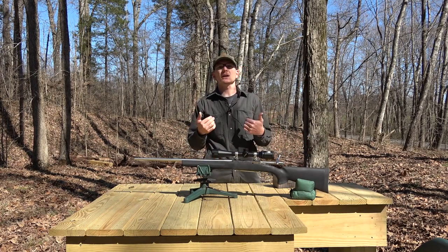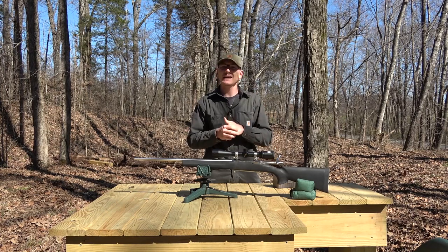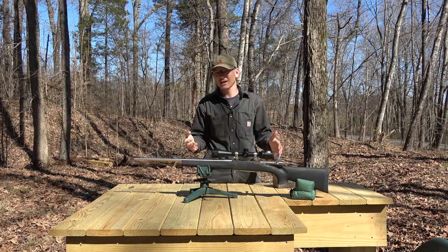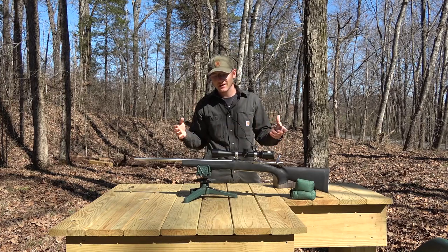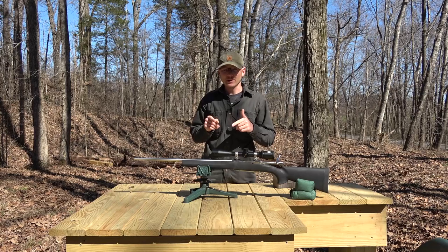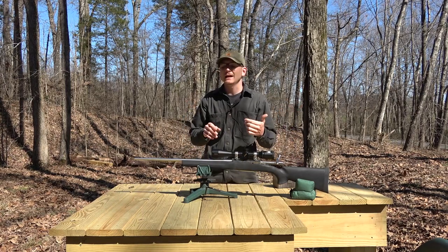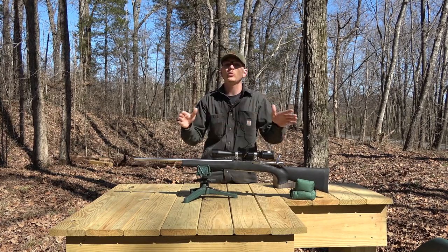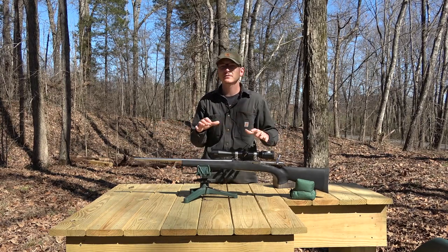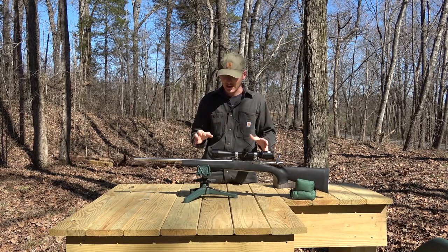After the last video, the guy that owns this rifle got a hold of me and said, 'Let's go ahead and put on a different stock, one that's built a little bit better, and see how that works.' If you'll remember, the stock that came on this rifle had a lot of contact up in the front end, and the whole thing was plastic — there was not a bit of metal reinforcement anywhere in the stock.